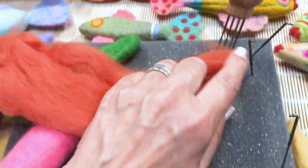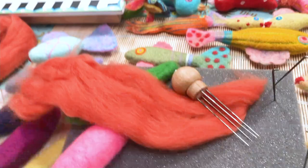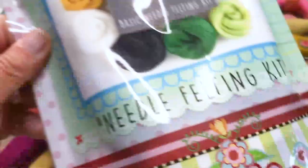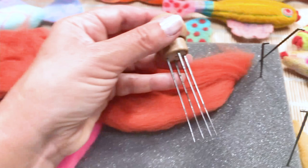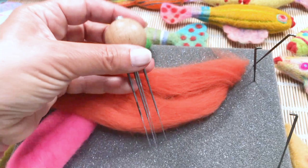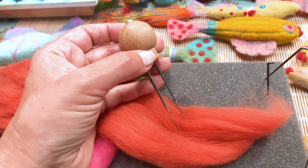I keep them in my foam — the 36s here, the 38s here. Then there's this multi-needle tool, which is filled with four 38 gauge star needles. You just pop them in and screw up the top. This comes with our basic needle felting kit — you get that tool, four needles and the foam. It's useful to stab four at once, but don't use it right at the beginning. It's for refining things further down the line.